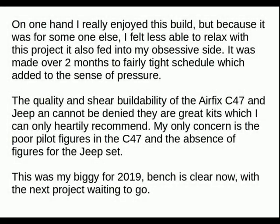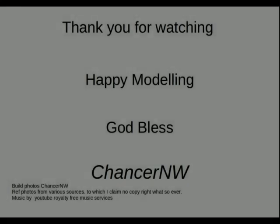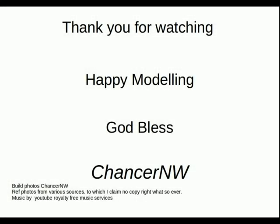On one hand I really enjoyed this build, but because it was for someone else I was less able to relax with this project — it also fed into my obsessive side. It was made over two months to a fairly tight schedule, which added to the sense of pressure. The quality and sheer buildability of the Airfix C-47 and Jeep cannot be denied — they are great kits which I can only heartily recommend. My only concern is the poor pilot figures on the C-47 and the absence of figures on the Jeep set. This was my biggie for 2019. Thank you for watching, happy modelling, God bless — this is Chancellor North Wales signing out.